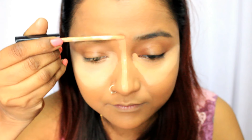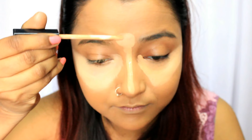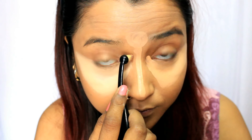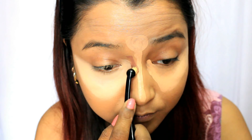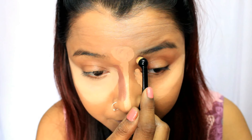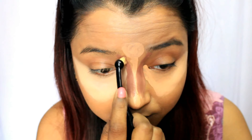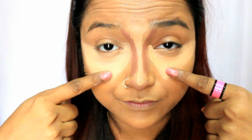If you have a very bigger forehead, do not highlight it because it will make it look more bigger. Only if you have a normal or smaller forehead go for it — same principle applies to the nose. Now I'm applying the contour color on both sides of my nose to chisel it out, drawing just under the brow for a more natural look and depth to the eyes. You can also apply a bit of highlighting color on the tip of your nose to sharpen it.